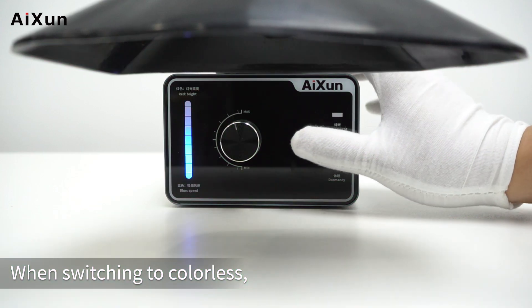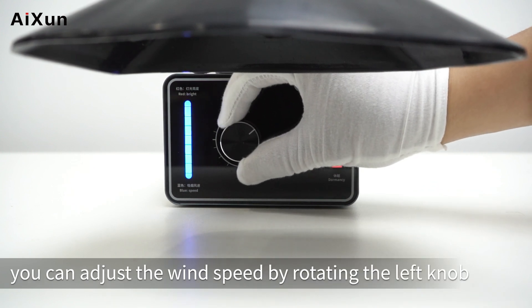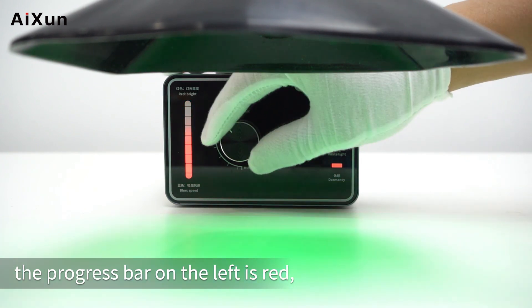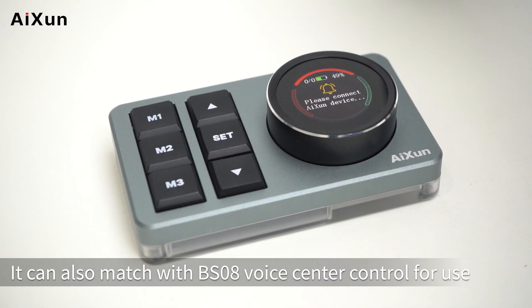When switching to colorless, the progress bar on the left is blue, and you can adjust the wind speed by rotating the left knob. When switching to white or green, the progress bar on the left turns red, and you can adjust the brightness of the telescopic duct.